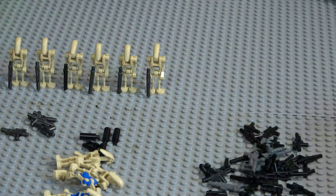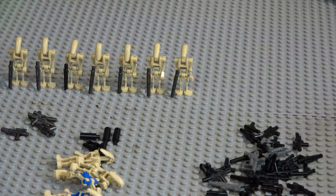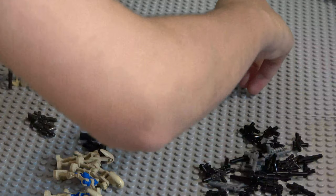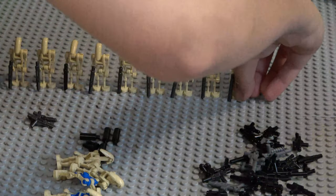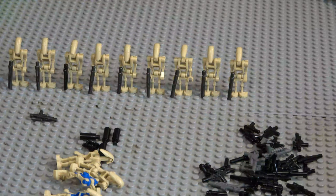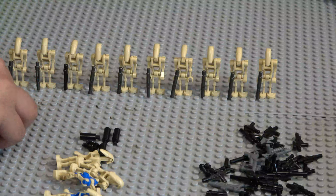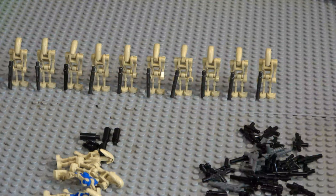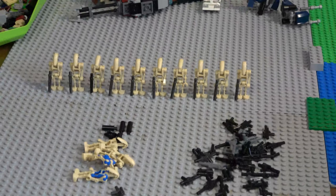Let me just get the gun metal grey droid blasters out of the way. Just got four more. There we go. We're definitely on the good side because I thought we didn't have enough weapons - I didn't think we had this many. We have tons more Star Wars minifigures we need weapons for, which is not good. I might actually buy custom weapons. We turned out with one spare gun metal grey weapon. I think that's good enough.